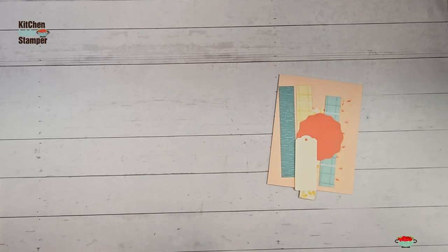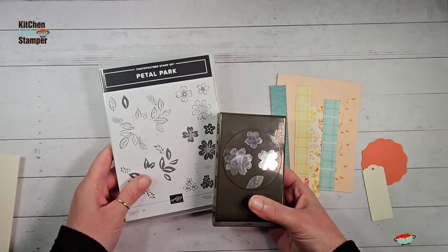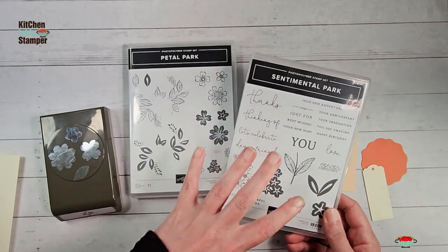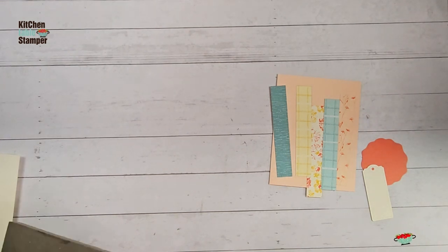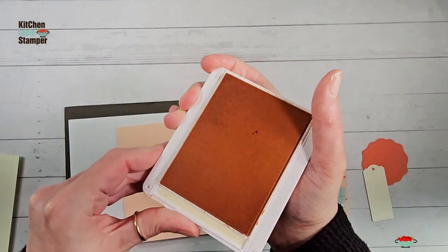Let's add some fun textural elements to our card. I'm going to get outside of the suite - a lot of these card sketches do that. You might expect me to grab the Inked and Tiled bundle to go with the Inked Botanicals designer series paper, but I'm actually going to use the Petal Park bundle. I love this photopolymer stamp set and coordinating punch. I'm also going to bring in the Sentimental Park stamp set. These products all coordinate, but we're going to use that with the designer series paper featured with the Inked and Tiled bundle - mixing it up.